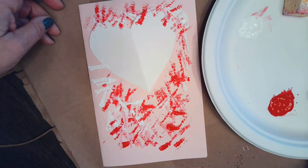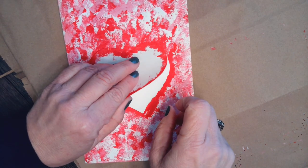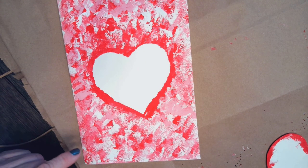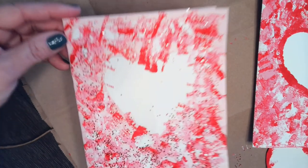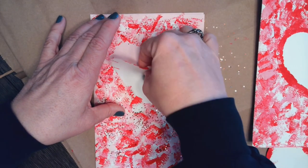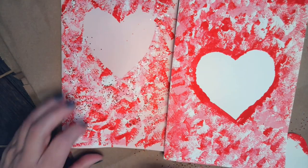With the hand that is not doing the painting, you can gently lift up and take your stencil off — and now you have created your sponge painted heart! This is an example of one of my sponge painted hearts that is completely dried. And this one — you can see I used some glitter — I'll gently shake off the glitter and lift off the heart. There we go, two examples of sponge painted hearts.